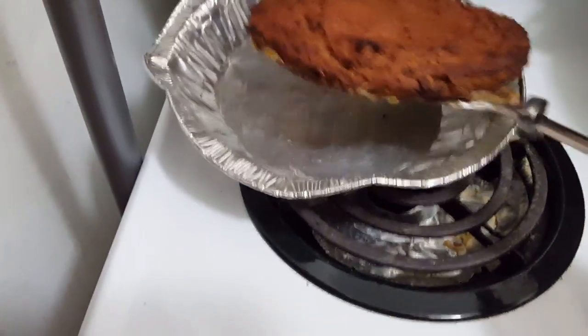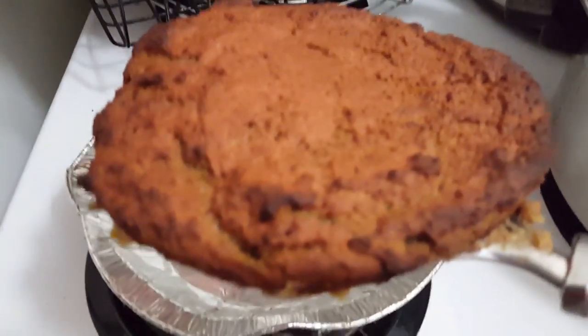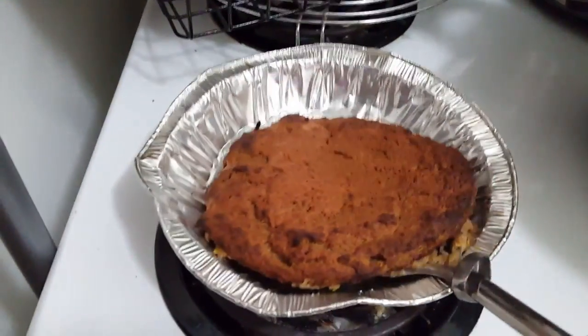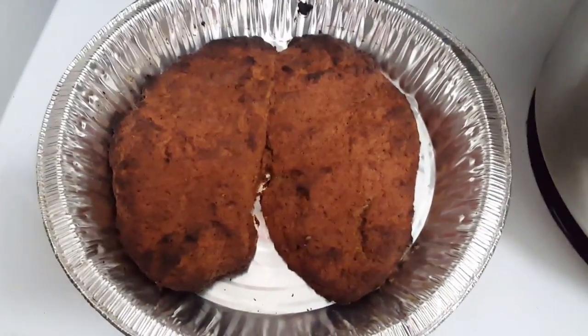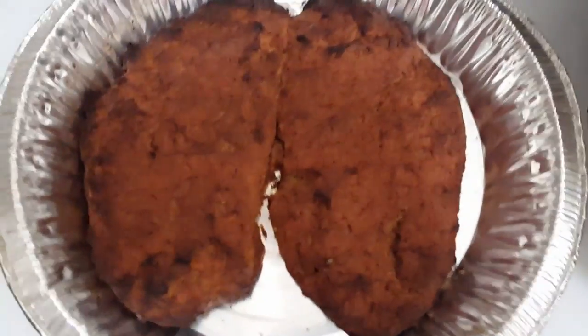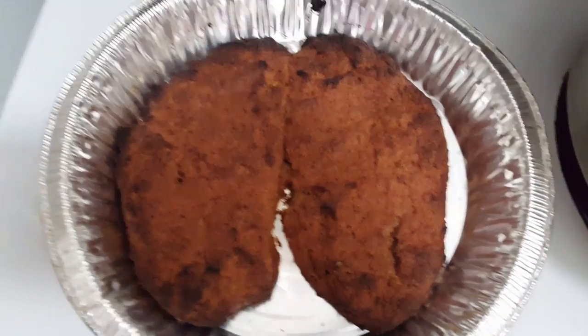Look at this. It's perfect. Look at that beautifulness. When you try to make your food look like chicken cutlets and they end up fusing together and looking like some lungs.